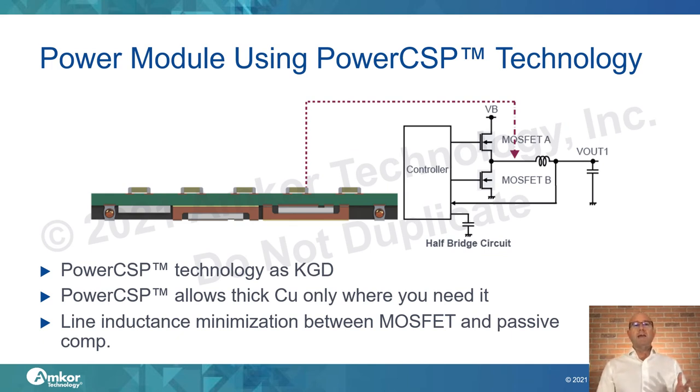When we explore using PowerCSP in an integrated power circuit, such as a simple half-bridge, the benefits are well illustrated. The key design feature is the inductor pathway from the source of one MOSFET and the drain of another. Using PowerCSP minimizes line inductance through orientation and location within the module. PowerCSP can also serve as known-good die, tested individually or in gang form. The designer can place thick copper only where needed, rather than using uniform thick copper throughout the entire module.